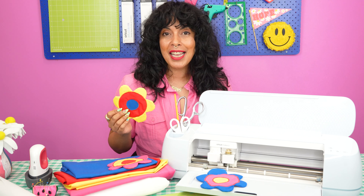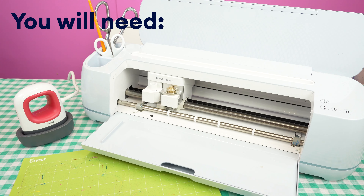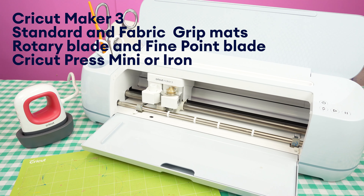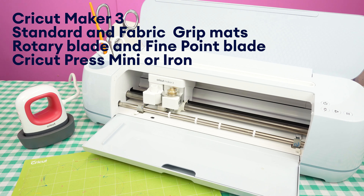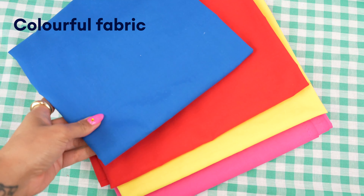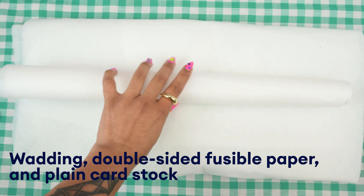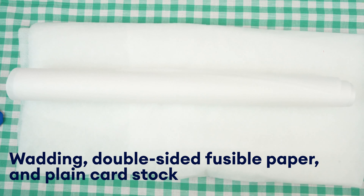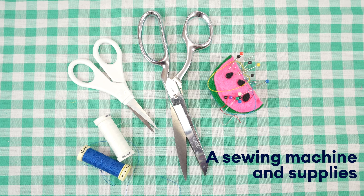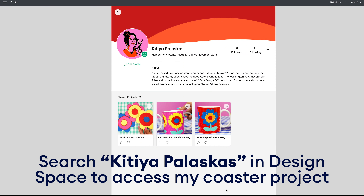For this project you will need a Cricut Maker and mat with the fine point blade and rotary blade, plus a Cricut Easy Press Mini or an iron, colourful fabric in your choice of colours — I used cotton poplin — some wadding, double-sided fusible paper, plain cardstock, scissors, thread, a needle and pins, plus of course your sewing machine.